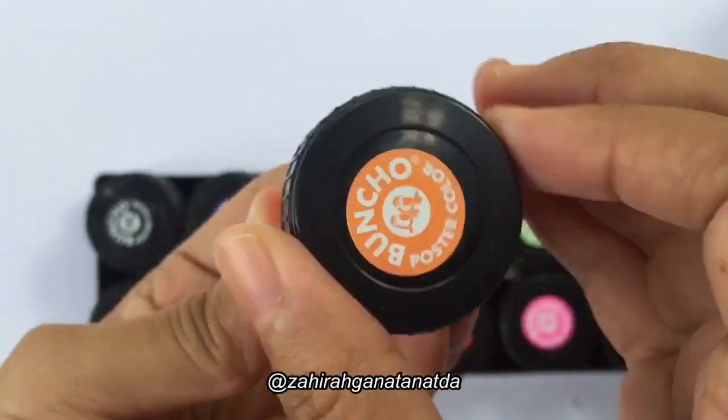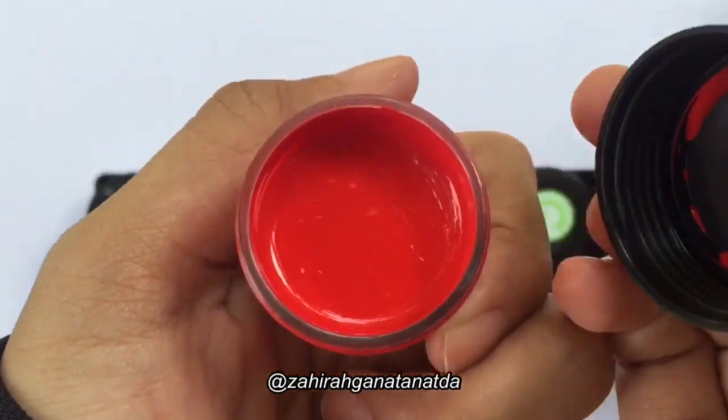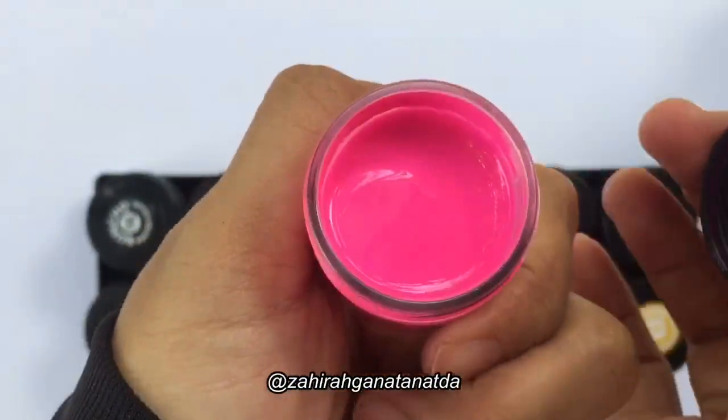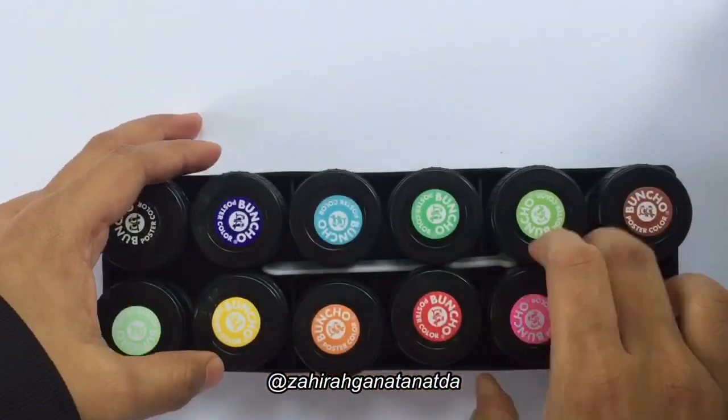Bancho is the best watercolor for students and designers. The Bancho is made to safety standards. The price does not burden the consumer and that's value for money. So, do not worry!